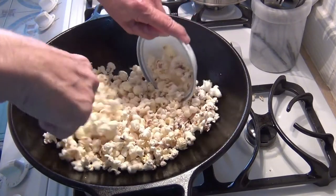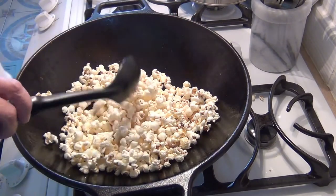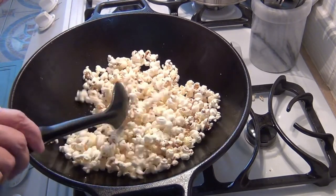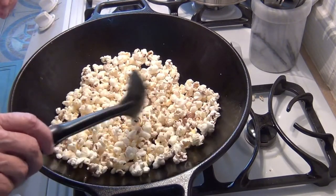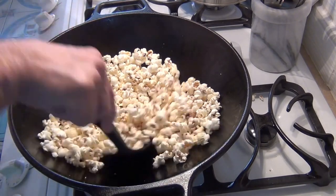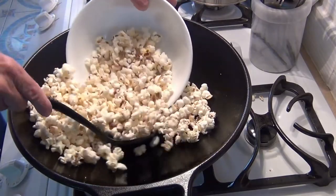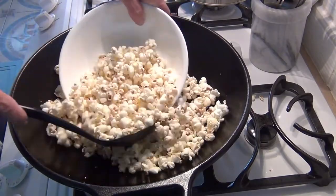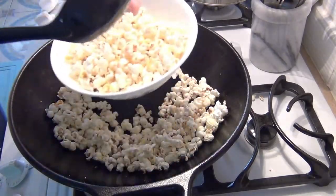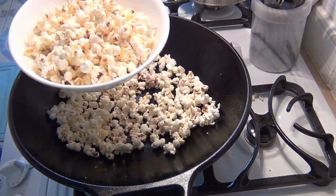Let's see how this works. Pretty good! I'm going to take this out and scoop it out like that. Then you can put some salt in here if you want to. Sit down to your most favorite movie and you're set to go.